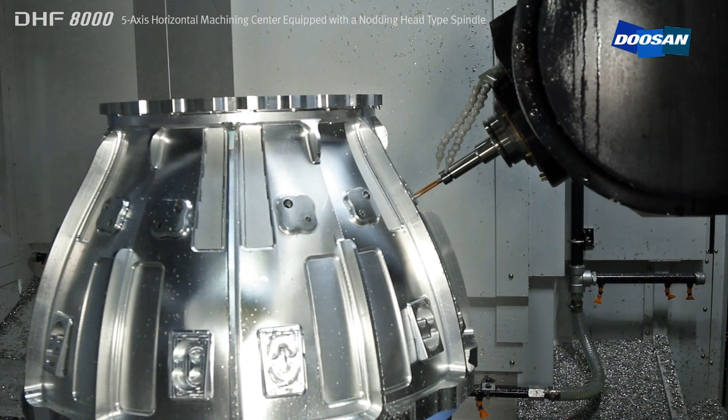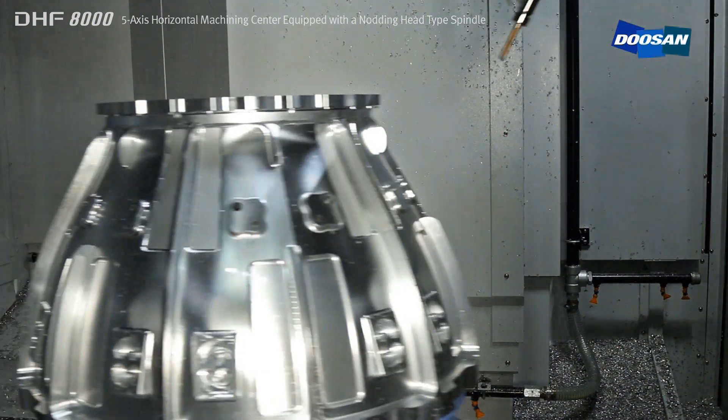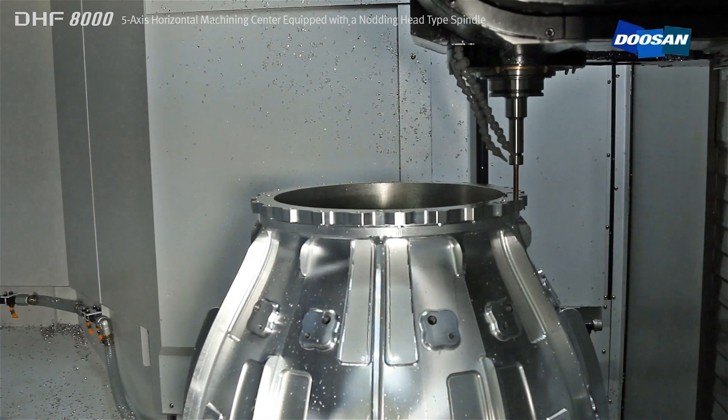Machining of multi-face workpieces and 5-axis simultaneous machining of complex shapes is achieved by applying the knotting head spindle in combination with the rotary table.